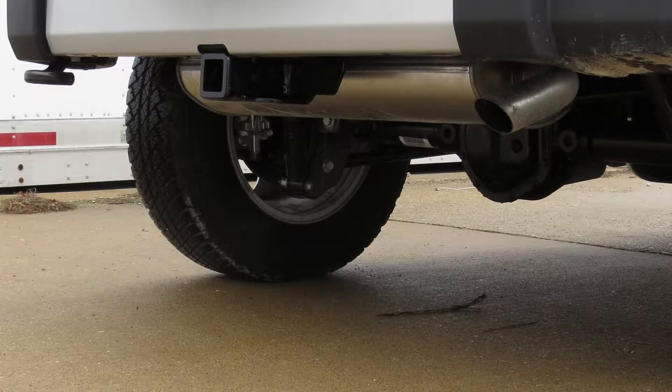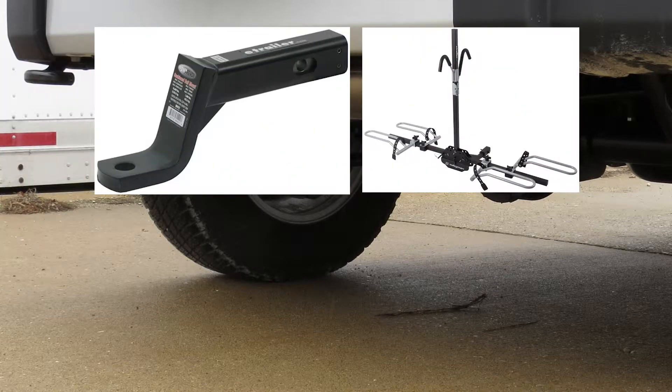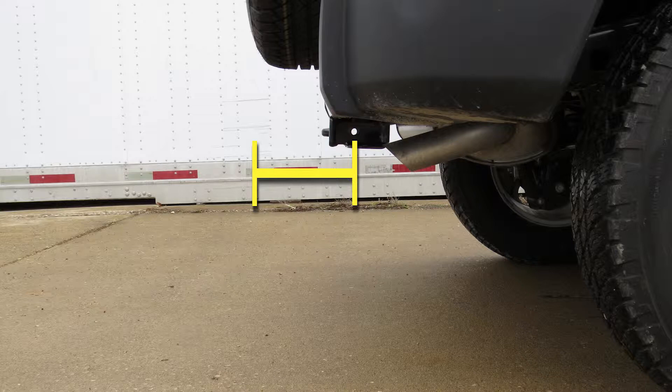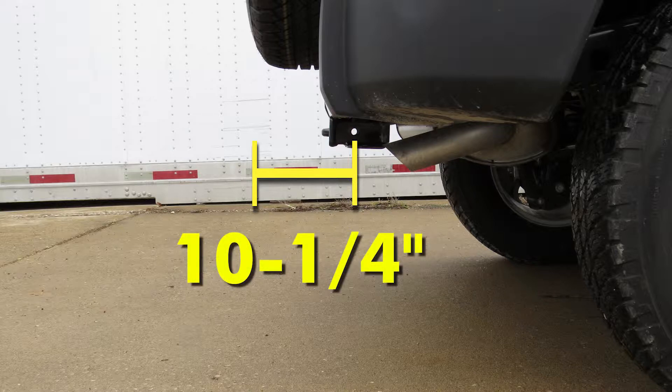This is what our hitch will look like once installed. Next we're going to give you a couple of measurements to assist you with selecting accessories for your new hitch, such as a ball mount, bike rack, or cargo carrier. From the center of the hitch pin hole to the outermost edge of the spare tire is ten and a quarter inches.